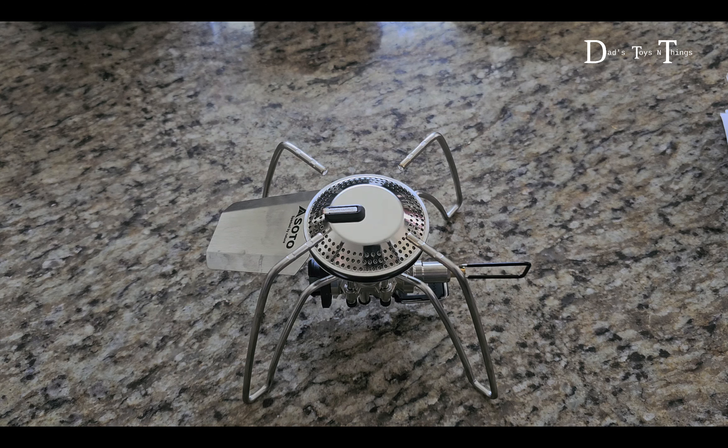If you want to put it back in the pouch, you would just lift it slightly and fold it like this — lift it slightly, go like this, and like that. I think I'm going to go the other way. And there you go. Then I can just put it back in the pouch. I'm not going to do that right now because I turned it on and it's still a little bit hot.